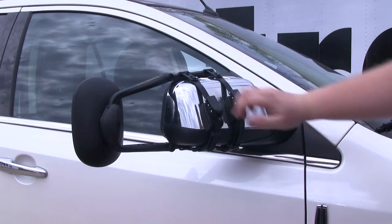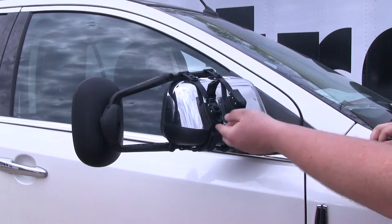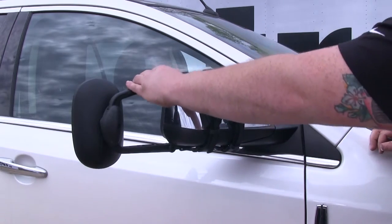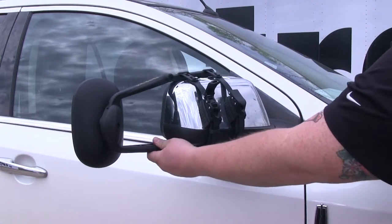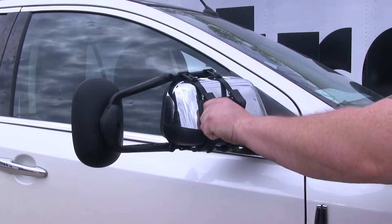The ratcheting system is a nice feature on this mirror. Once you raise the cover, you can see — just go ahead and use the ratchet to tighten it down. It snugs the towing mirror into position, nice and secure. Once you get it tight, go ahead and flip the cover down and that'll lock it in there.